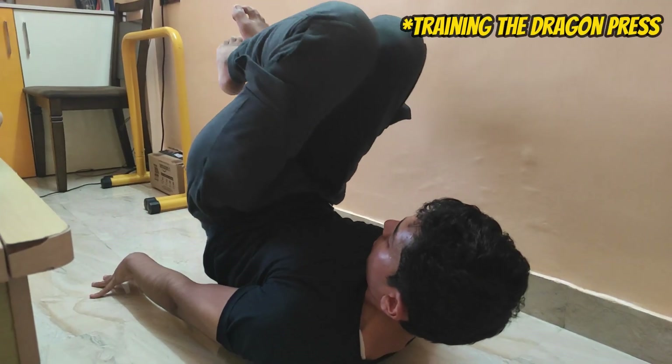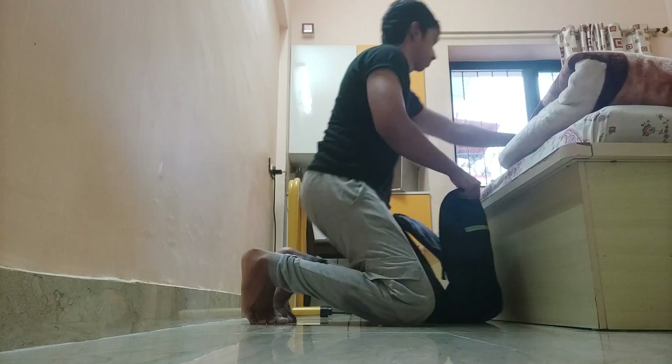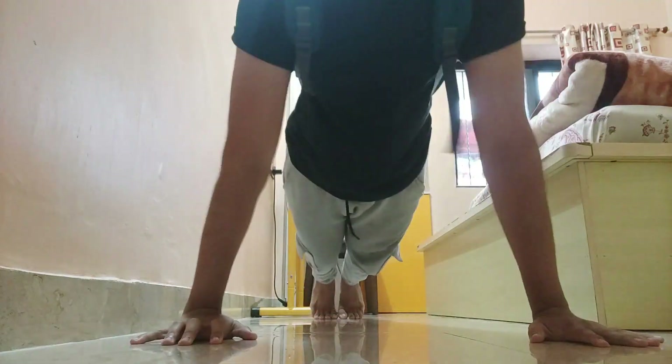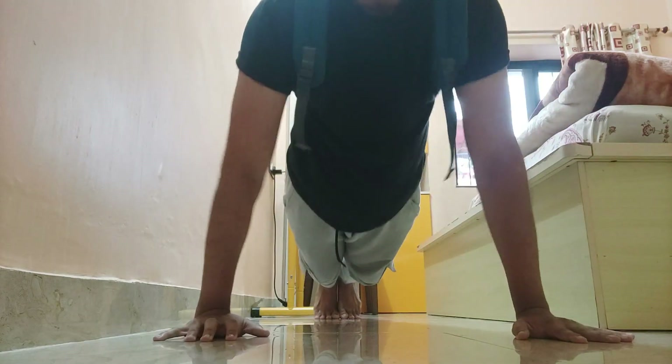Personally, last year I was focusing solely on static skills, so I maintained a constant body weight throughout the year, which made progress easier. This year I'm focusing mainly on weighted calisthenics, so I'm eating in a slight surplus, which has made progress and performance better.